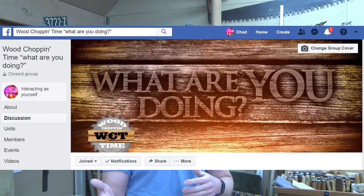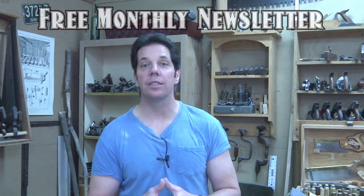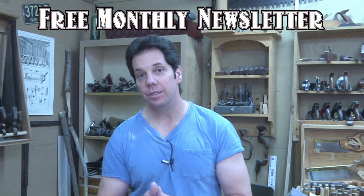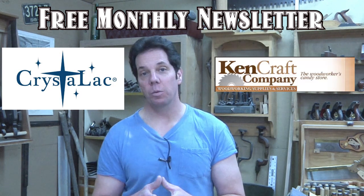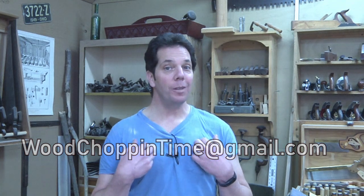Down in the description box you can also find some suggested reading material for your library. We also have a Facebook page called 'What Are You Doing' where you can share what you're doing in your shop and get ideas from others. If you're new to the show, we offer a free monthly newsletter available through the sponsors Crystal Lac, Kencraft, and Frontword Web Hosting — sign up below. If you have any questions feel free to email me at whatshopinatime@gmail.com. My whole goal is to make you a better woodworker. Until next time, thanks so much for watching and keep on dancing.